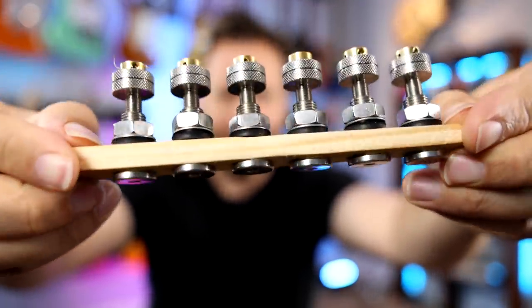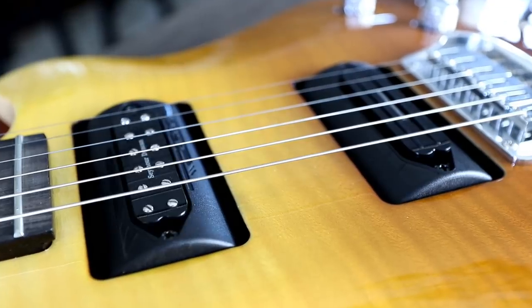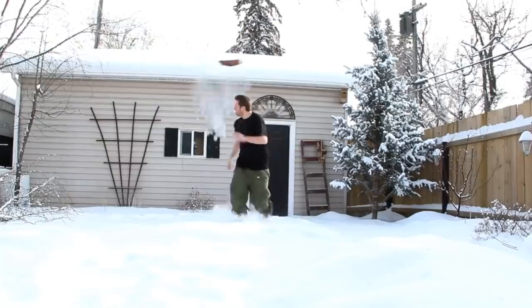Here are the tuning machines we're about to install on our Strat. Should be interesting. Here we go. Now, as you guys know, I love to feature smaller companies on the channel — companies that kind of fly under the radar and not a lot of people know what they're doing. I also like to find interesting and unique gear. Well, today those two things are definitely coming together, so should be interesting.